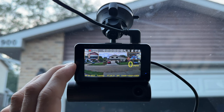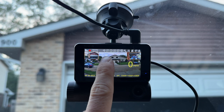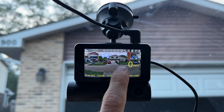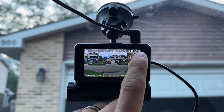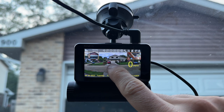Looking at the main screen, it gives us a lot of information beyond just the date and time. We can see the resolution, whether we are recording, GPS signal, loop recording set to every three minutes, WDR, exposure set to auto, G sensor at level five, auto flash, parking mode status, microSD card and Wi-Fi. Wi-Fi is used to connect to the app on your phone, and we can also see that audio is being recorded.